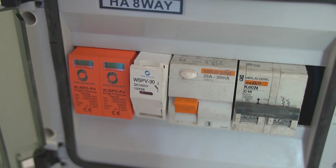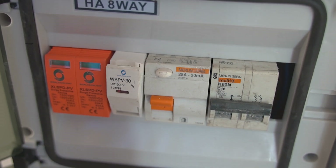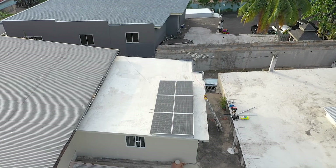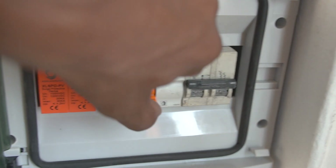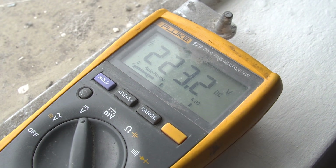One of the things we're going to do is test the voltage coming in from the solar array, and we're going to disconnect. So we just disconnected the DC power on the array setup. I'm going to flip that back on — 222, 223 volts DC.